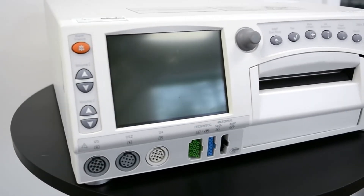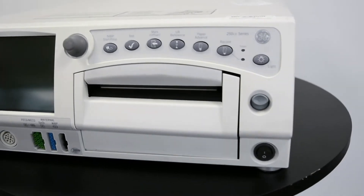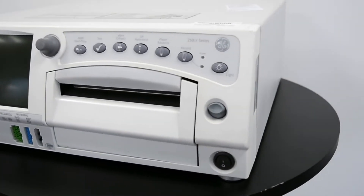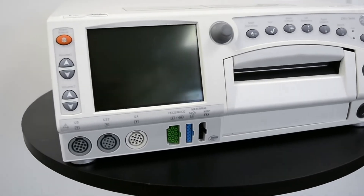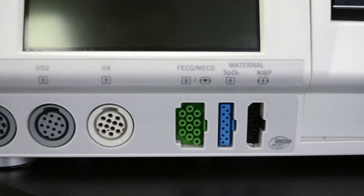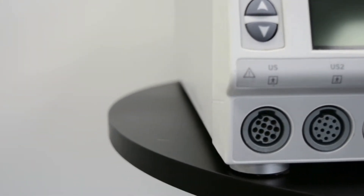The GE Chorometrix 259CX is a fetal monitor that can be used for non-invasive and invasive antepartum and intrapartum fetal monitoring during labor and delivery. The 259CX can also be used to monitor maternal vital signs like blood pressure, pulse oximetry, heart rate, and pulse rate. The GE 259CX is part of the Chorometrix 250CX series fetal monitors.